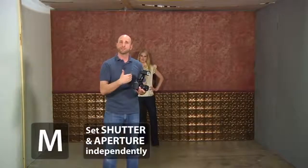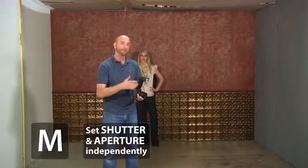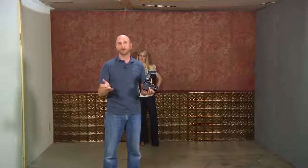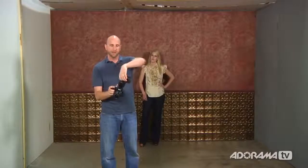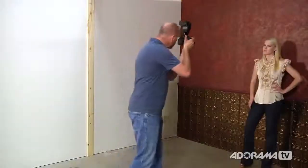That looks pretty good. The cool thing about an on-camera flash is you can set manual mode with fixed shutter speed and aperture, and the flash adjusts its power output to match. In a really small space like this it works great almost every single time. Now let's improve on this picture — it's just flat light. We're going to bounce the light by moving the top of the flash. First, we'll move it to the side to bounce light from the wall onto the side of Julie's face, giving us a much more contrasty, moodier image.